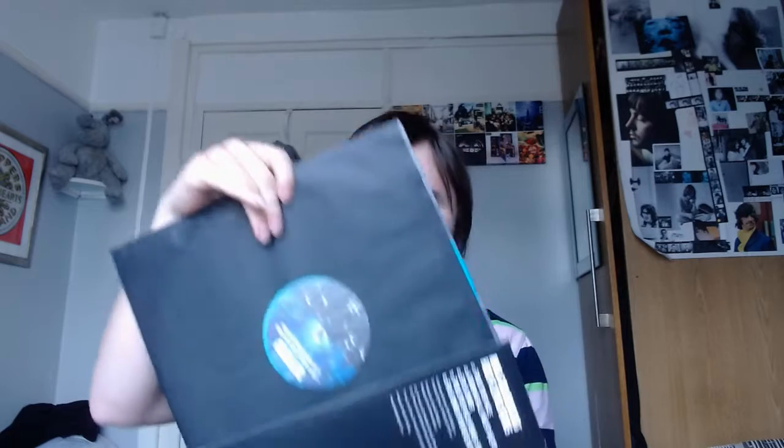And the back of it — wow, that's an interesting color for a record. It's a bit washed out on camera but that's really cool — it really is awesome.